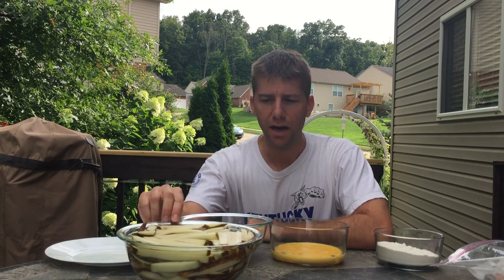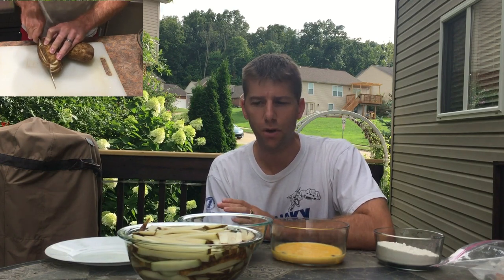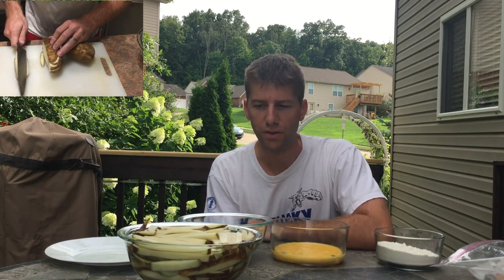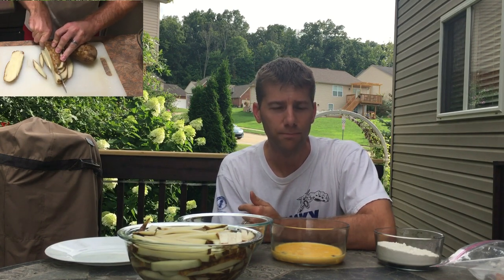To get started, I cut up some russet potatoes yesterday, and for a period of 24 hours I let them soak in water to remove the starches. So I'll drain that water and we'll put it in the frying oil, which is heating up right now.